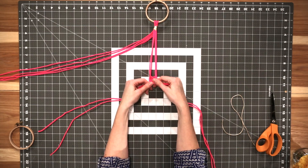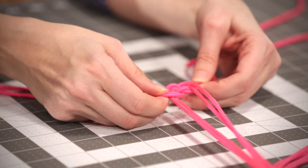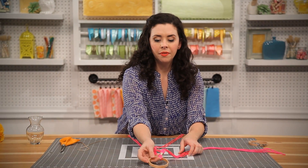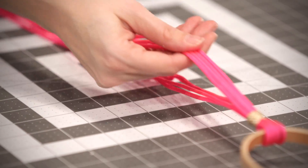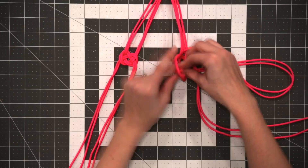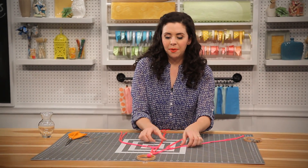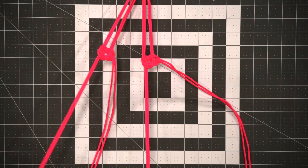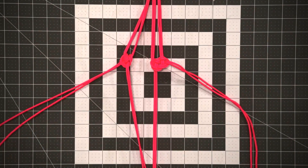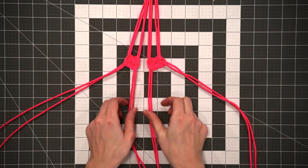Make sure you don't pull your Josephine knot too tight. Once you've got that nice and flat and straight, flip the ring over and make another knot in the same place with the bottom cords. Now we have our top two knots, so take the two cords on the left-hand side and do another Josephine knot about two inches down from our previous knots.